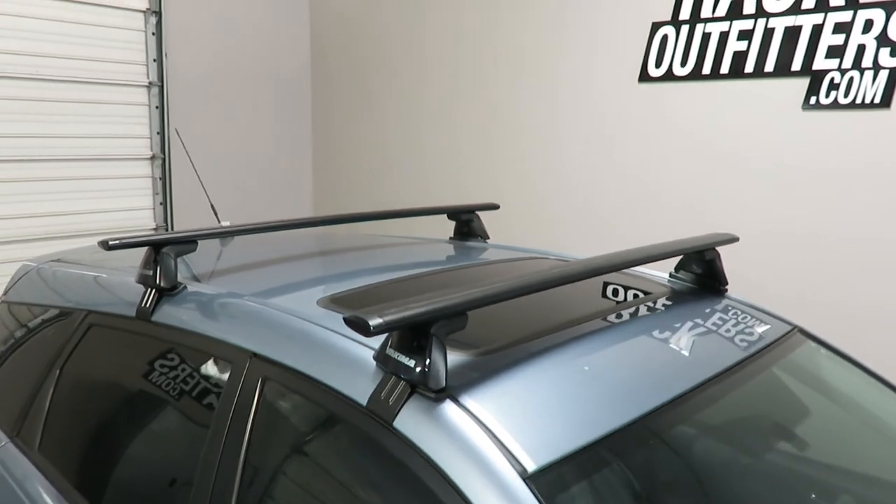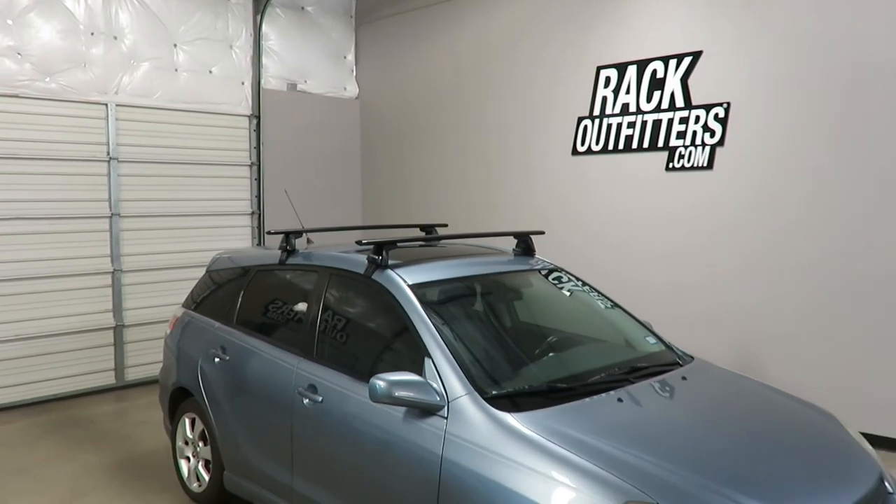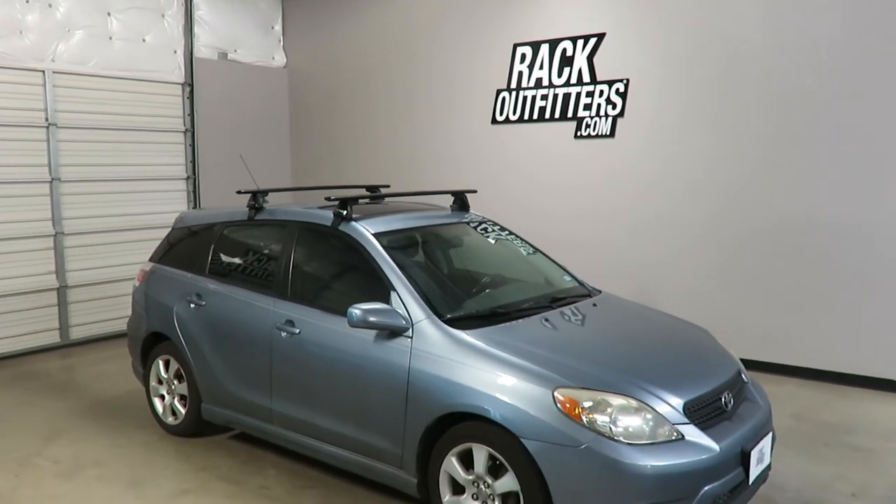This product and the full line of Yakima products are available at rackoutfitters.com. Please visit our site for complete details, our pricing, and our promotions.